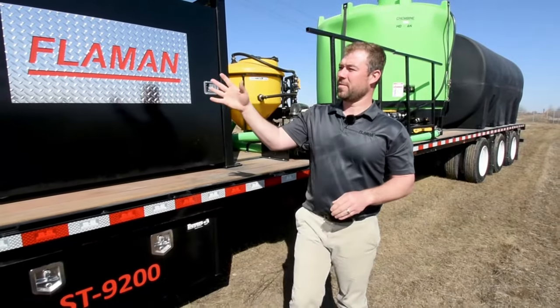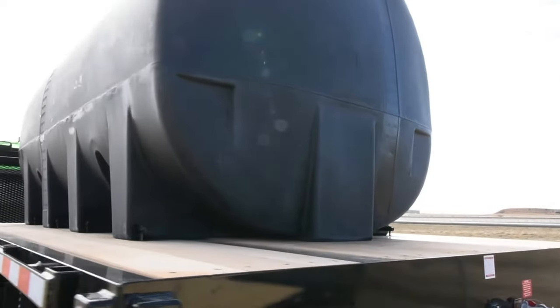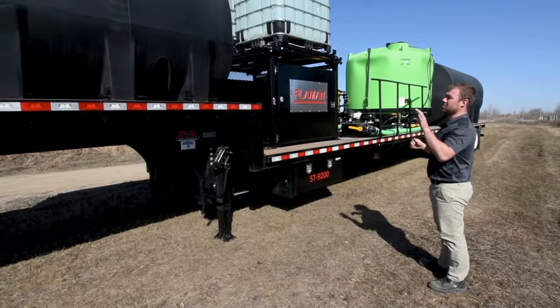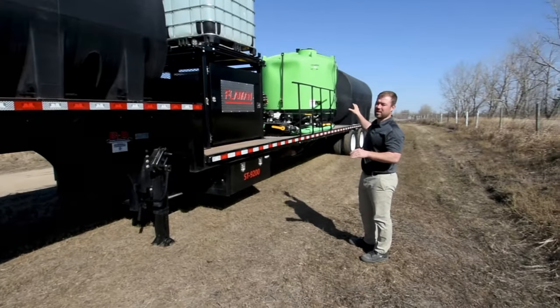Moving up to the front, you'll see we still have the custom 13-foot upper on this Behnke air ride trailer. This upper holds down a 2200-gallon tank, and in the back we have a 4500-gallon tank.